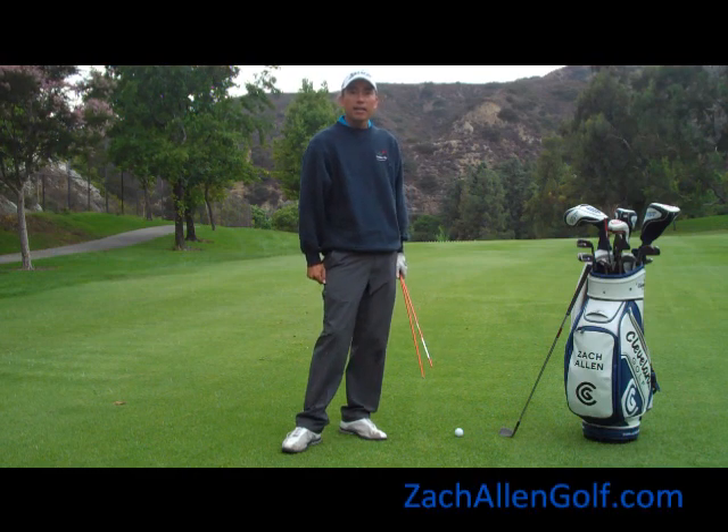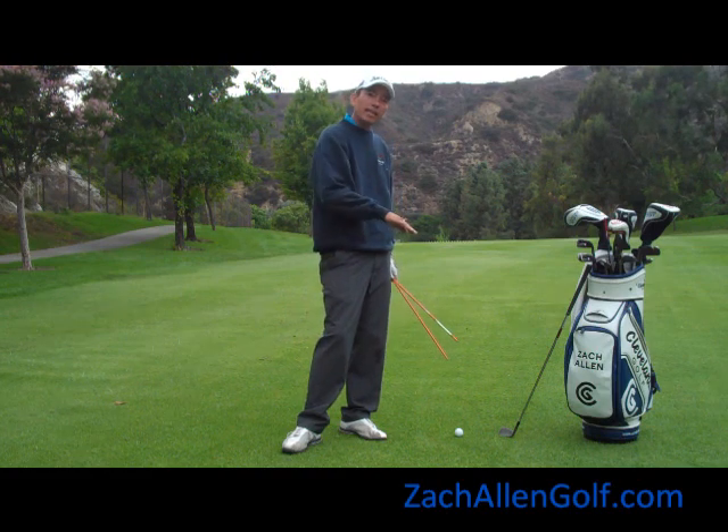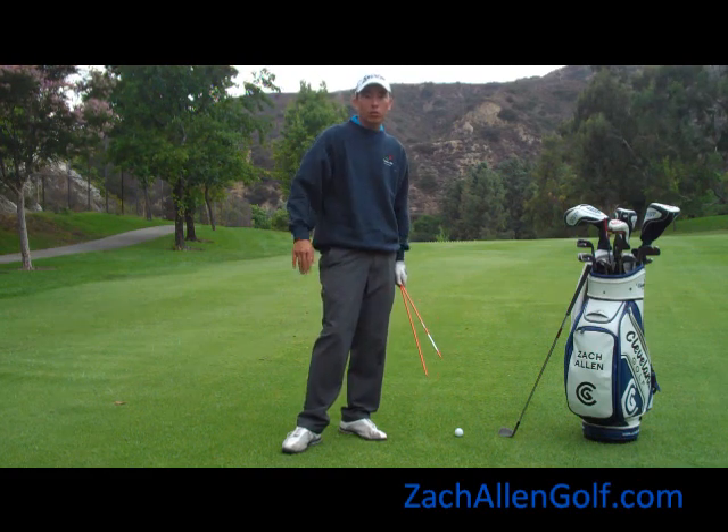How's everybody doing today? My name is Zach. Today we're going to talk about your shoulder plane — a really important concept in being consistent and keeping your hands and arms traveling on the correct plane line.